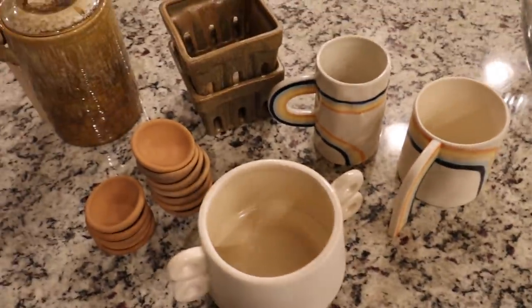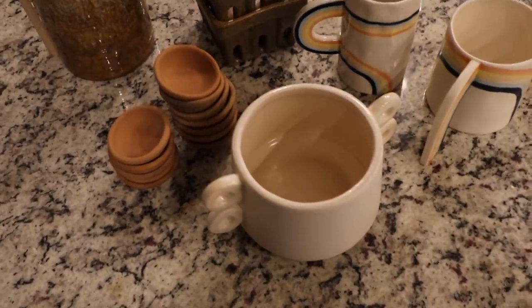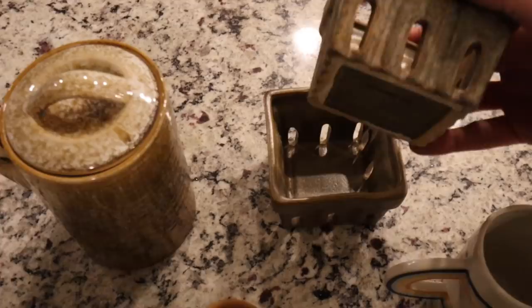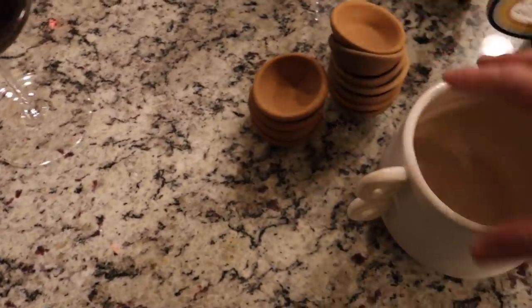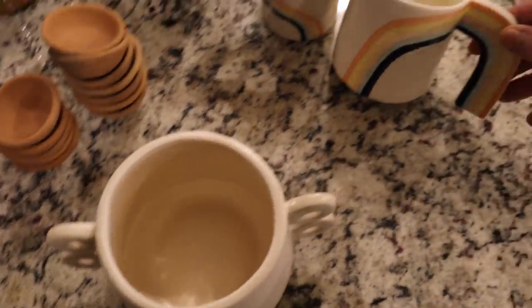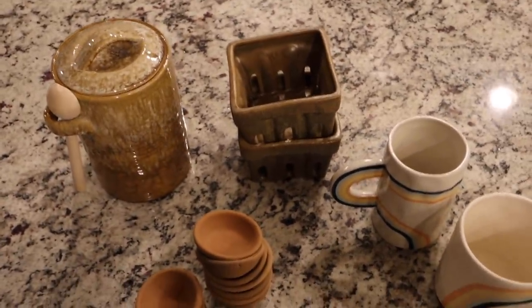It is about 7:30 and I found this new company called Holistic Habit — they have really cute things at some really good price points. I wanted to show you what I picked up to use for some styling on my open shelves outside my pantry. So these two little berry baskets — so adorable — and then this canister with a spoon, these little terracotta pinch pots, and then these two rainbow mugs. So cute! I'm going to use some of these on those shelves.